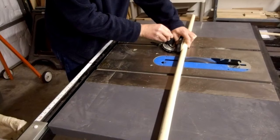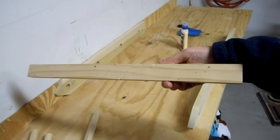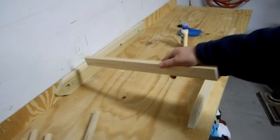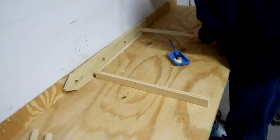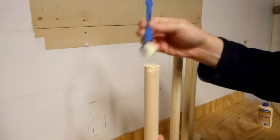I cut the one inch dowels into four slightly oversized 22 inch lengths. I made a twenty and a half inch spacer to assist in assembly. I glued them, sanded the dowels where they were proud of the surface, and filled the small gaps with spackle.